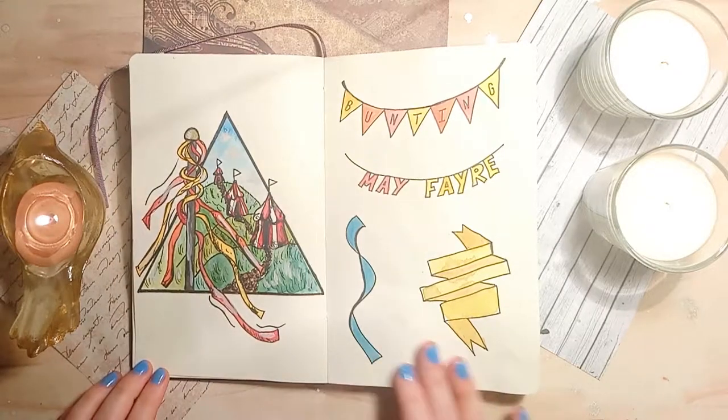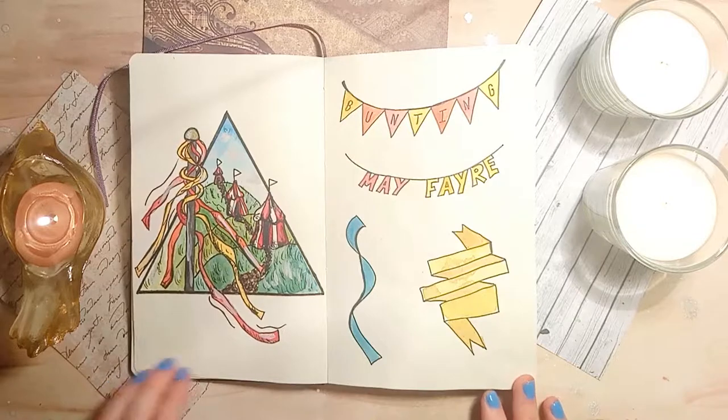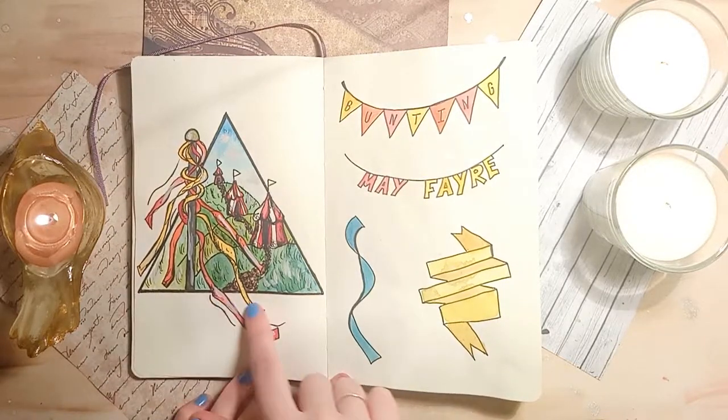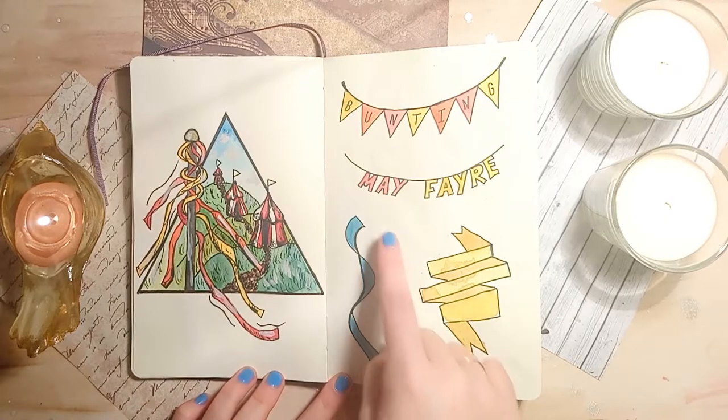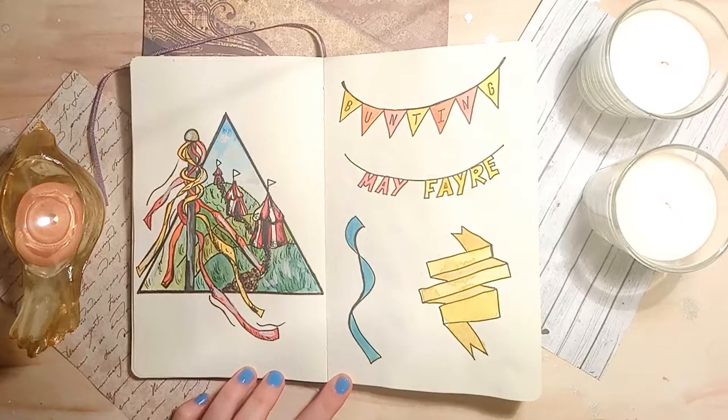The first theme on the list is Mayfair. On the left you can see a title illustration where I've created an outdoor scene with a maypole and some little event tents. Then on the right I've demonstrated some bunting style fonts. The Mayfair theme with the maypole really suits ribbons and ribbon banners, which are actually super easy to draw as I will show you now.